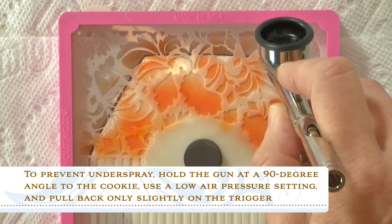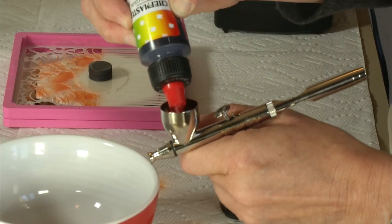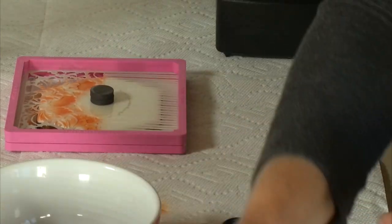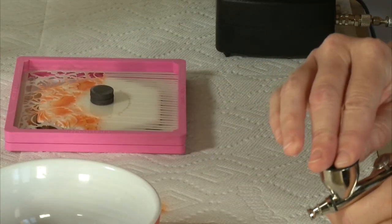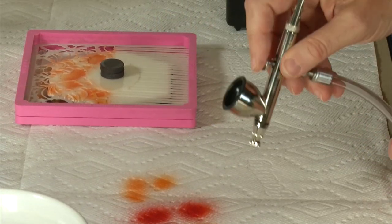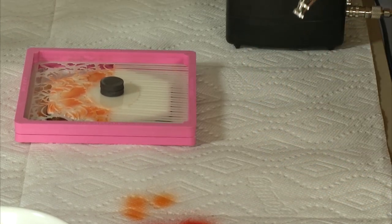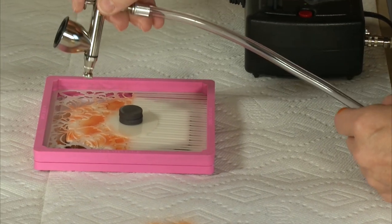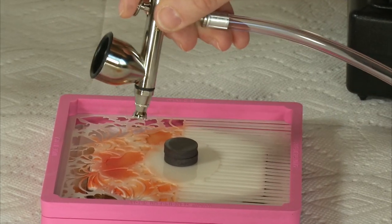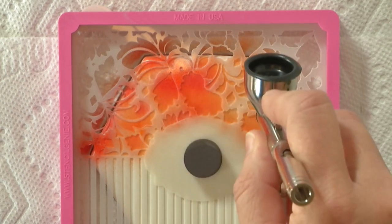I'm going to leave a few little areas open to receive red. So I'm putting in red next — testing it on the work surface until I get red coming through. I've got a nice cap on this gun which keeps the airbrush coloring from spilling out onto the cookie. I'm going to put red accents on some of these leaves, not everywhere, because I want that orange to show through as well. This is going to give it some nice fall highlights.